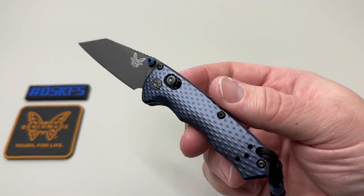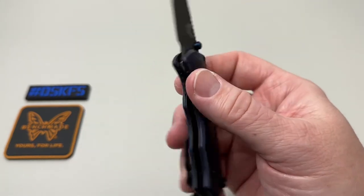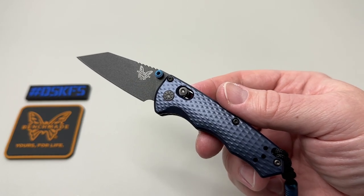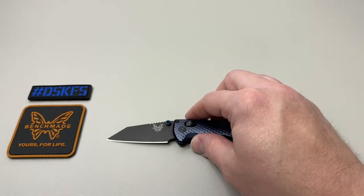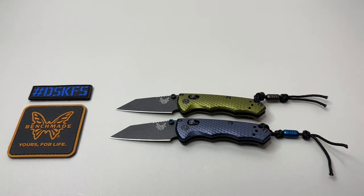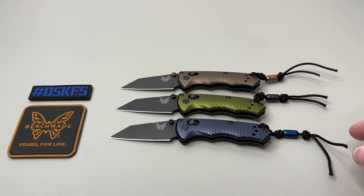Huge shout-out to Benchmade. Thank you all for checking this out. Please like, subscribe, and leave a comment down below — which one of these colors is your favorite? You have Crater Blue, Flat Dark Earth, or Woodland Green. Overall it's a pretty fun launch. I'm excited they're finally launching — I know they had a little bit of delays. This blue one is very stiff, definitely going to get some lube on it ASAP. Don't forget, hashtag DSKFS — Do Something Kind For Someone. Have an awesome rest of your day, and most importantly, take care.